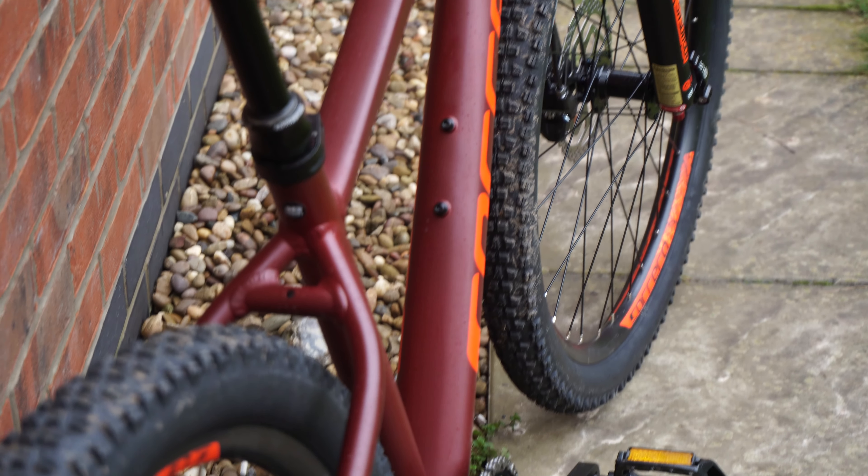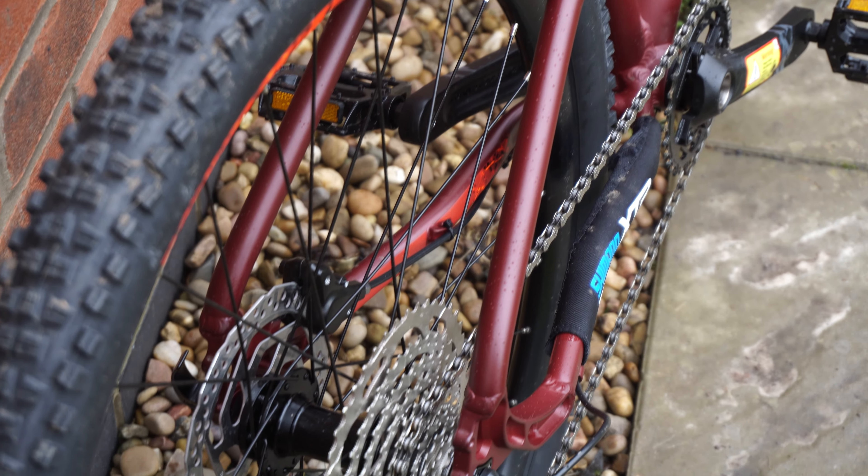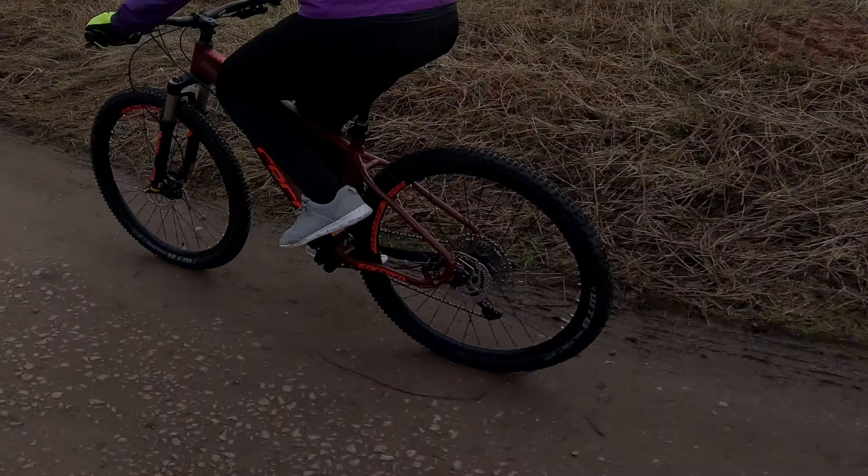This is one of the best spec bikes that I've seen at the £600 mark. Whether you're a beginner or a more experienced rider, I can imagine you'd be well set up to take on the trails with this bike.